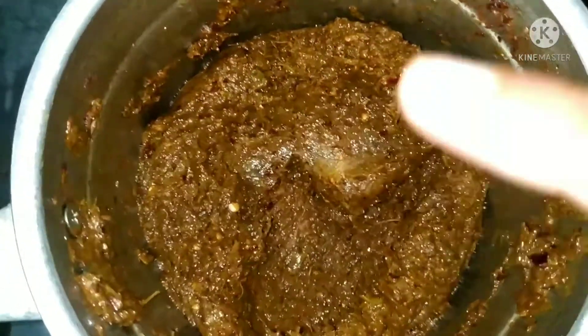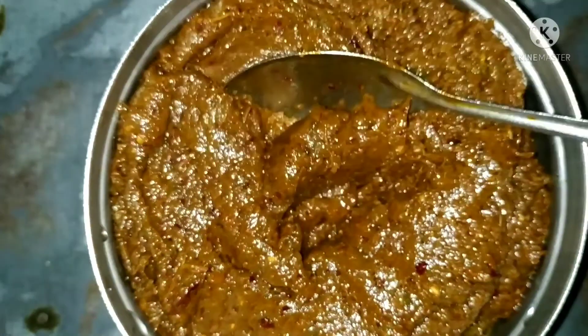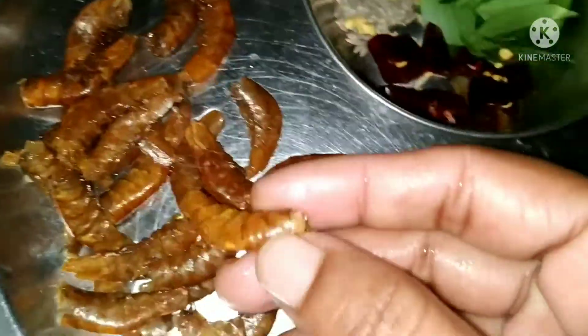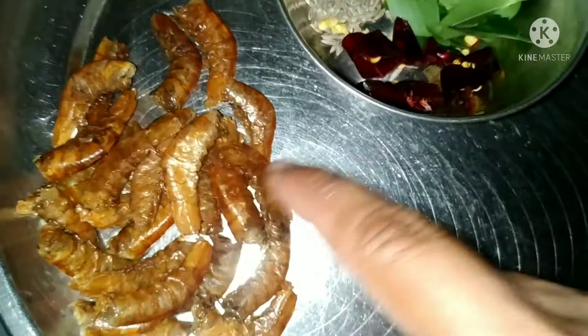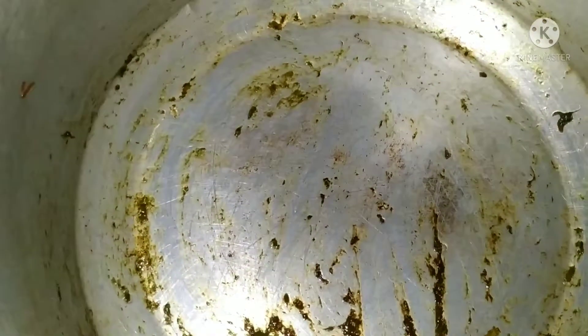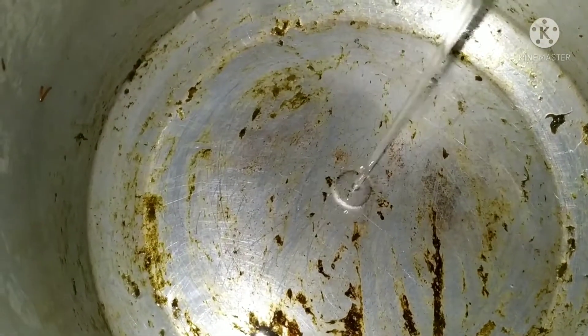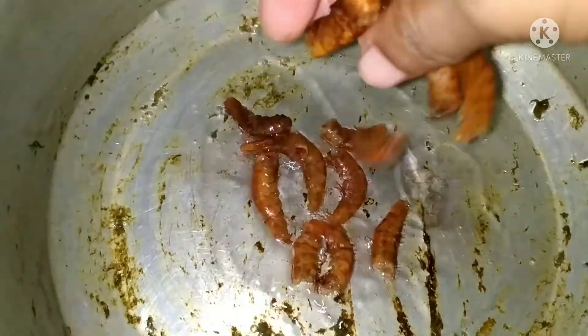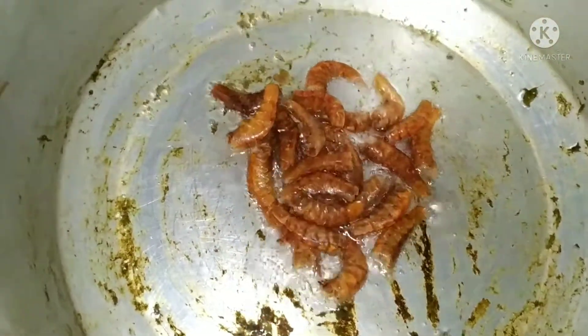Okay, this is the pan. We will put it in a pot with water. The end rail is clean. Now we will put two tablespoons of oil in the bag. The end rail is ready.